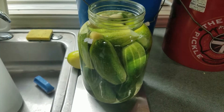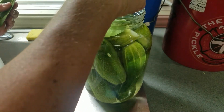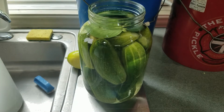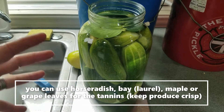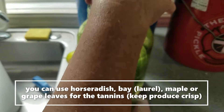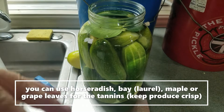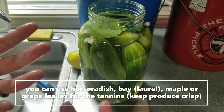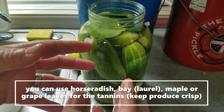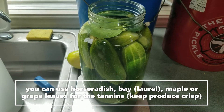The bay leaves are for tannins — you can use different leaves that are high in tannins to keep your pickles crispy. I like bay because I have it. I also have horseradish leaf, which is great for tucking loose spices down like a blanket. You can also use oak leaves or grape leaves. There are other options; those are just the ones I have access to.